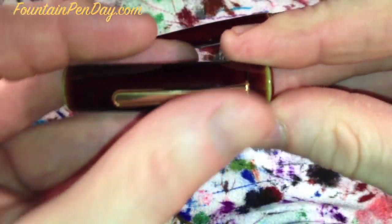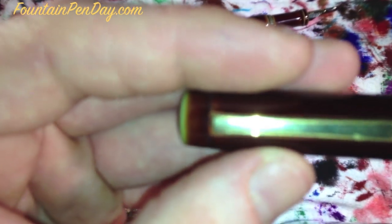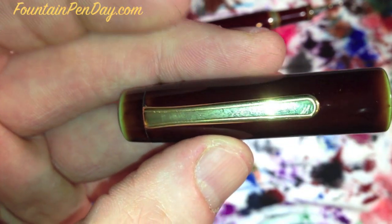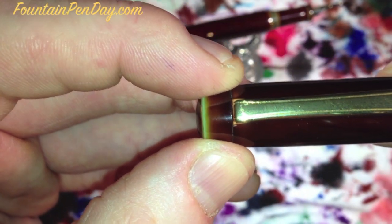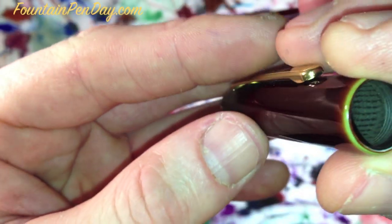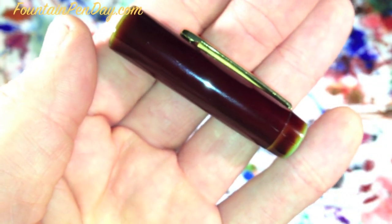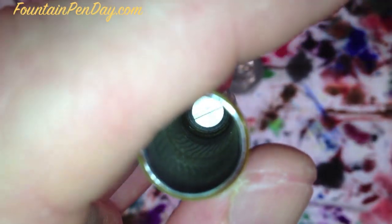While we have the cap off, there was a thread on Fountain Pen Network where someone's cap — the part where it separates so the clip can be put on — was slightly off. You can get these customized; John has a lot of different clips on hand, including Rhodium. This piece can be removed, but I strongly advise: do not remove it on your own. These pens are very expensive, and should you crack it, you're stuck. All you had to do was call John and he'll make it right.